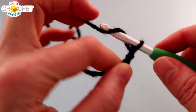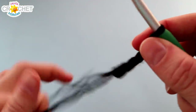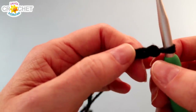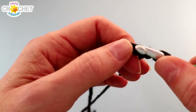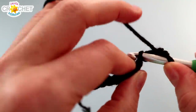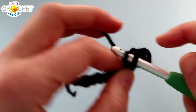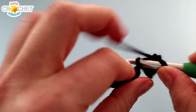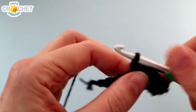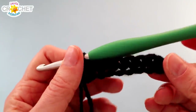Then we're going to chain 9. Once you have 9 chains, skip over the first chain, find the second one, and single crochet into it. You're going to single crochet into each of those 8 chains all the way back — so the 9th chain of your foundation row is a turning chain. Single crochet into the second chain from the hook, single crochet into each of the chains that are left. You'll have 8 stitches at the end of row 1.